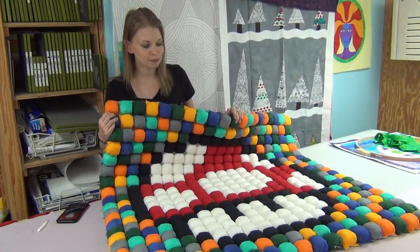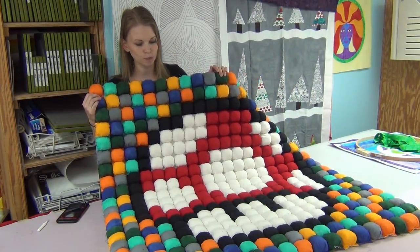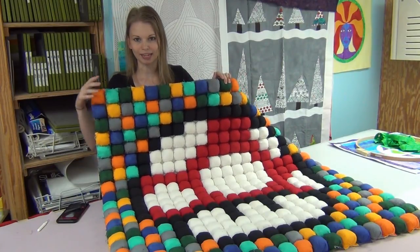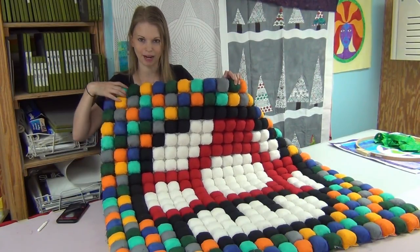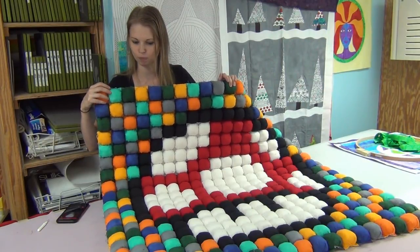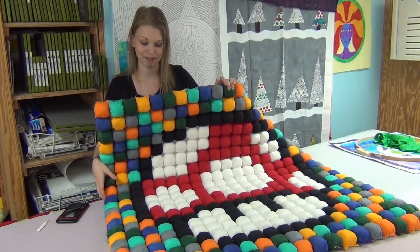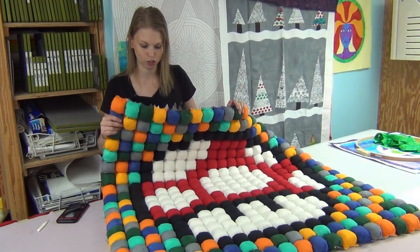I've been working on this puff quilt for several months and it's finally all together and all puffy. It's a Super Mario mushroom with kind of a mosaic background — a patchwork background with lots of different colors: orange, blue, green, and gray. I love it. It came out really, really good and it's super funky.